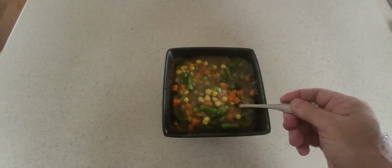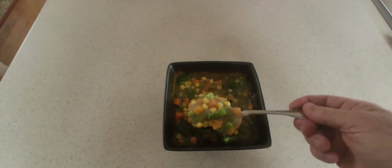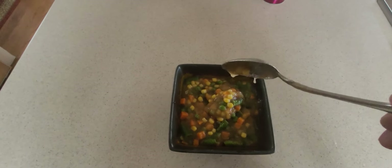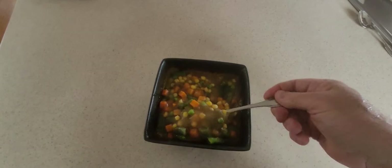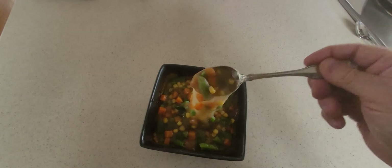Putting psyllium powder in soup to up the fiber value and make it more filling — probably not a great idea. It looks like a giant bowl of snot. That's hard. So yeah, don't do that. Psyllium powder — not in your soup.